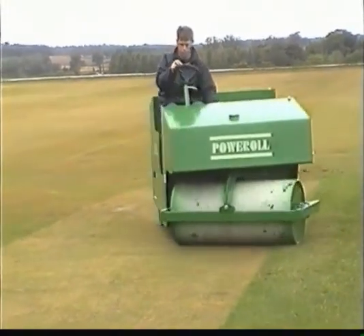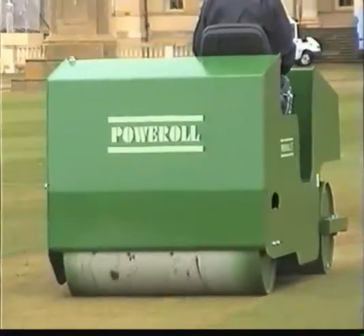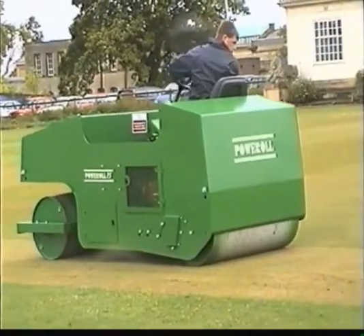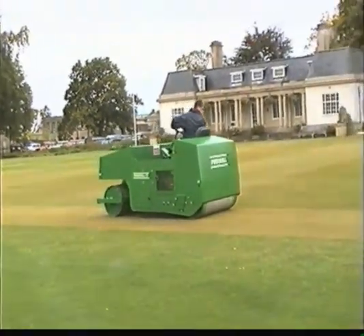However, the roller should not be involved in the autumn treatments, as it tends to compact the surface, leaving a cake-like top crust. But come March, the roller comes into action and starts its pre-season and pre-match work.